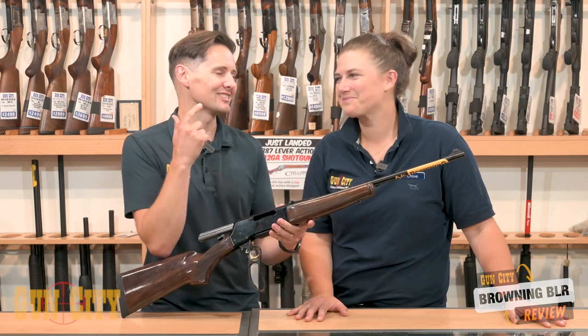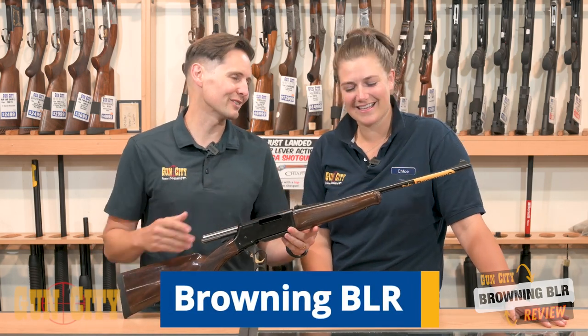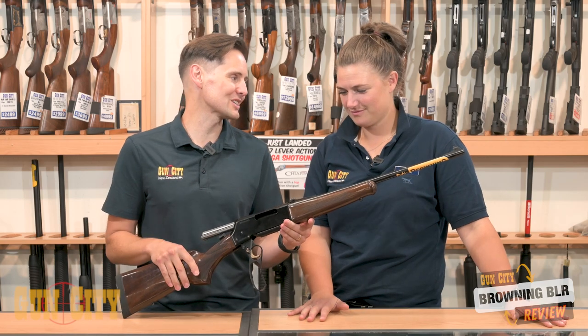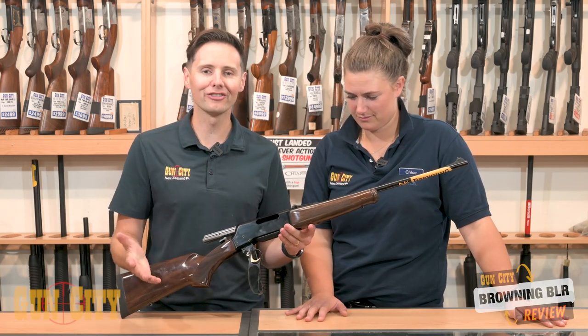Hey, welcome back to Gun City. I'm Ferg, this is Chloe, and today we're looking at Browning's BLR — Browning Lever Action Rifle. They are a super smooth, incredibly well machined centrefire rifle that we've got in a variety of calibers and finishes.